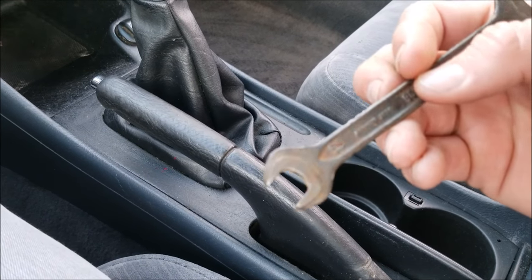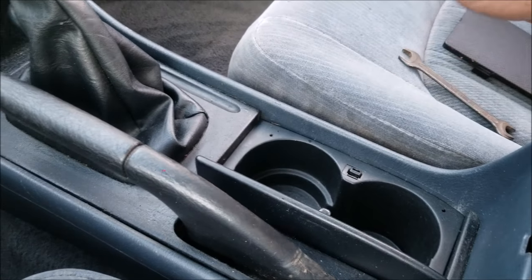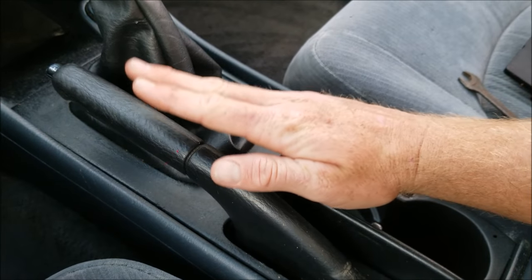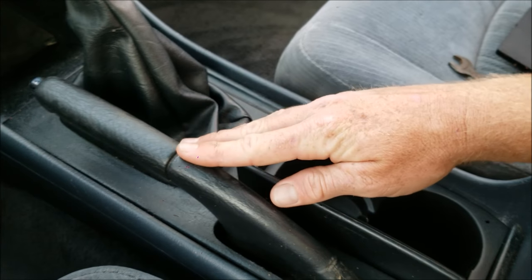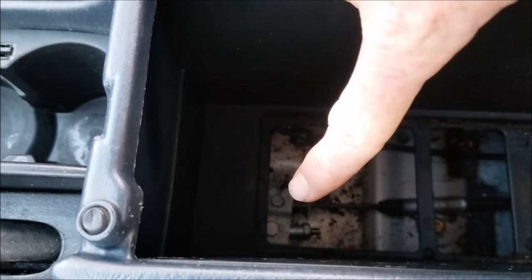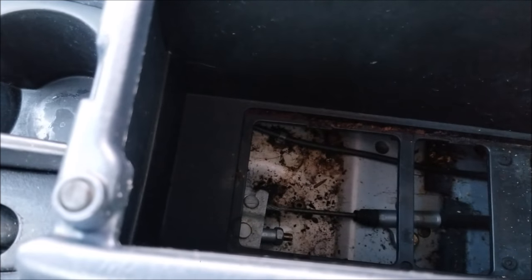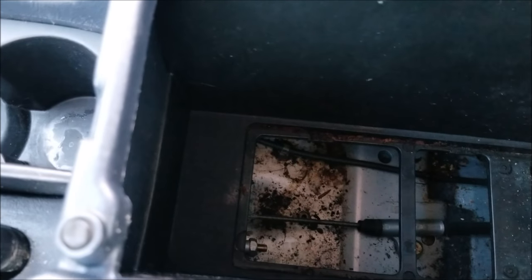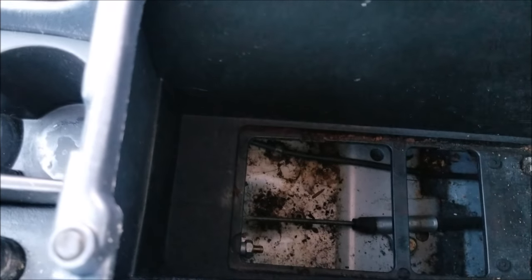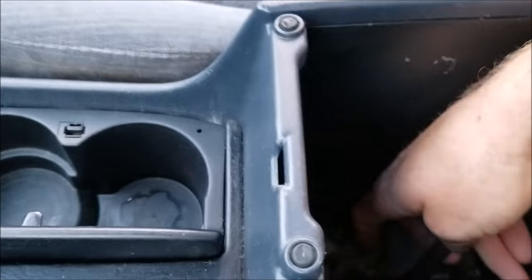For this I'm going to use my 12 millimeter, and I'm going to leave the parking brake handle down. The reason for that is it's a lot easier to reach the bolt — when I pull the parking handle up, the bolt kind of disappears. So I'll leave it down for that purpose.